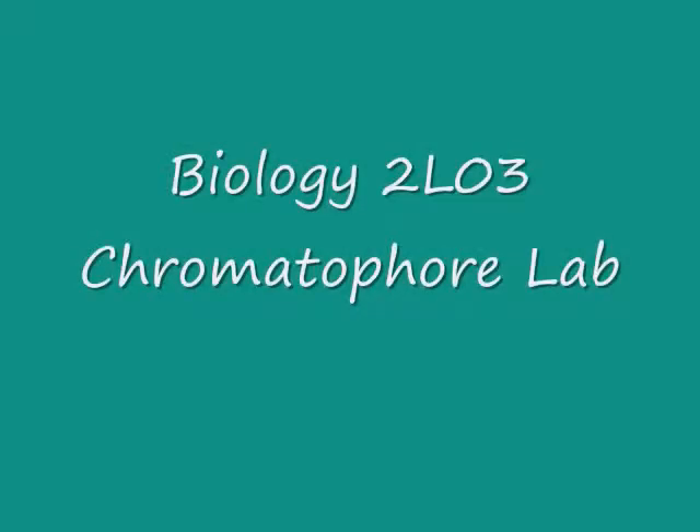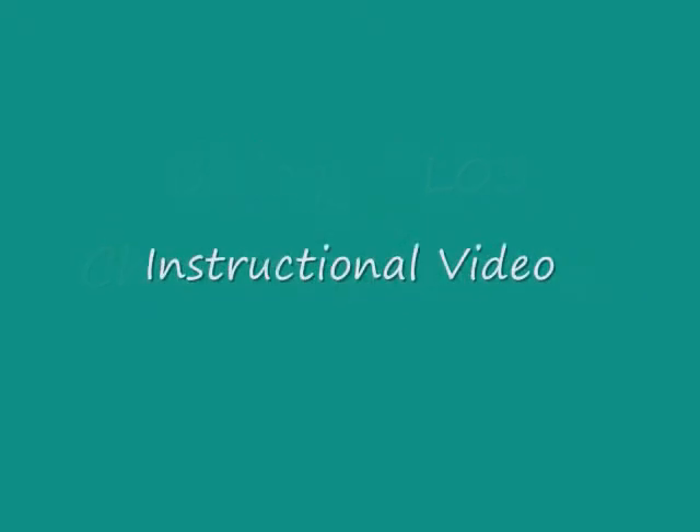Welcome to the Biology 2L03 chromatophore lab introductory video. This video will go over some of the basic steps involved in this lab.